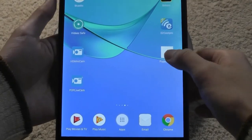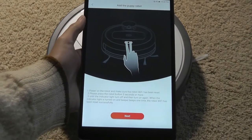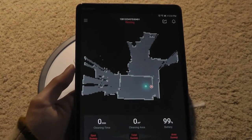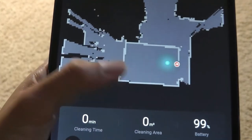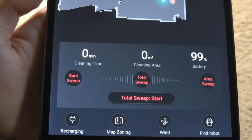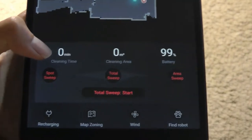The companion application is called Puppy Robot. You connect by tapping the two buttons on the front to initialize the Wi-Fi on the vacuum cleaner. From there you can see a map of where it thinks you are in the house, the nearest charging base, the battery percentage remaining, and how much area in square meters it's already cleaned. You can begin a total sweep or a spot sweep to clean up a small dirty area on the floor.